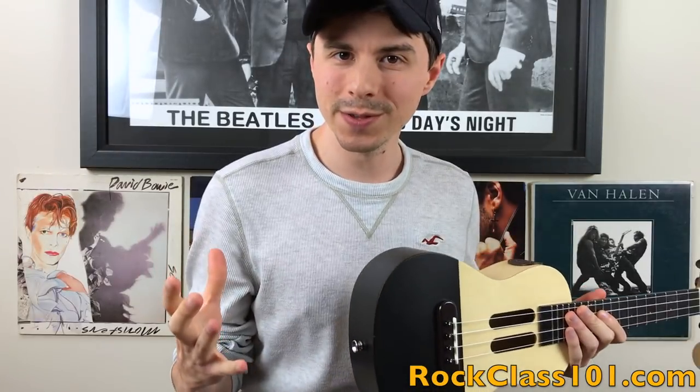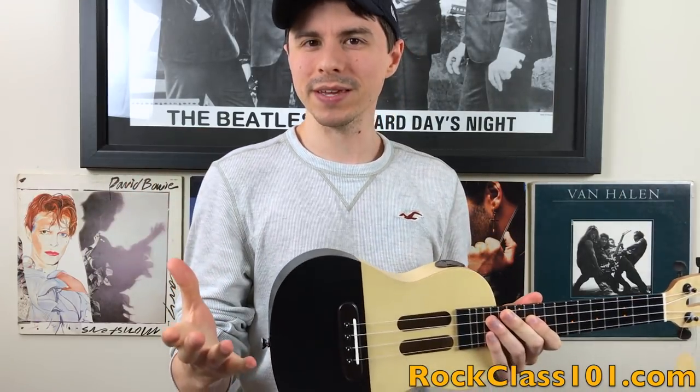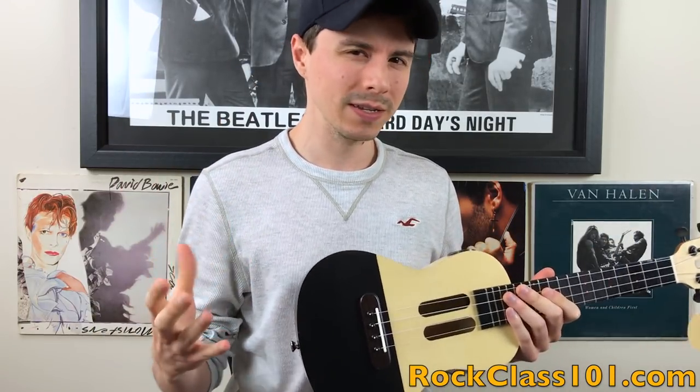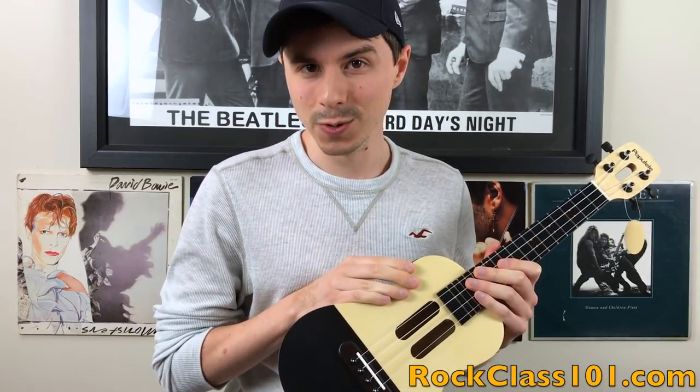So we just heard the ukulele in action, so instead of me giving you an overview of what I think the tone sounds like, I want to know what you think — I don't want to influence you. Write a comment below, let me know how you think the tone is, do you dig it, do you not dig it. But one thing I want to point out is that this ukulele is a laminate ukulele.